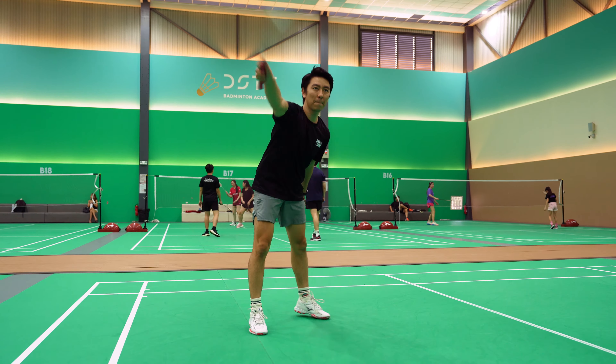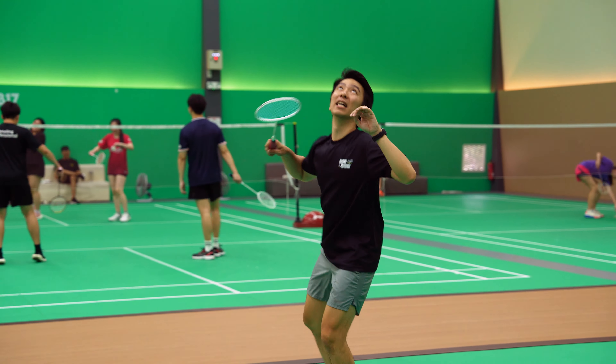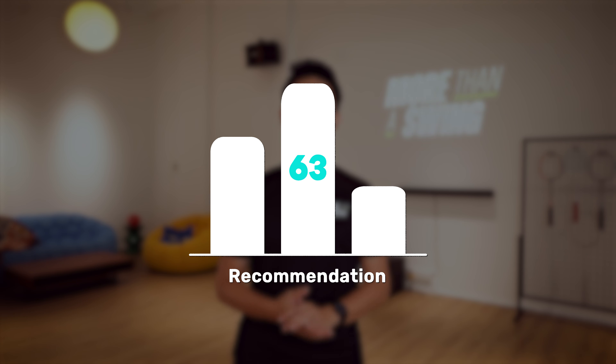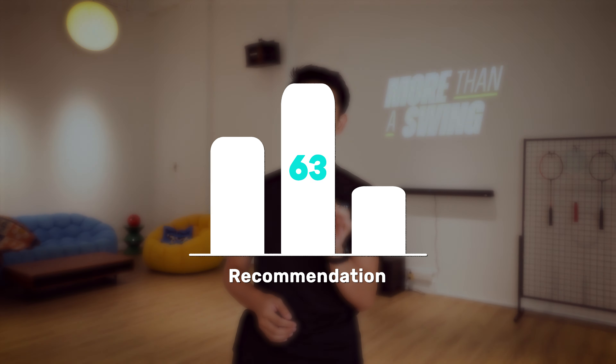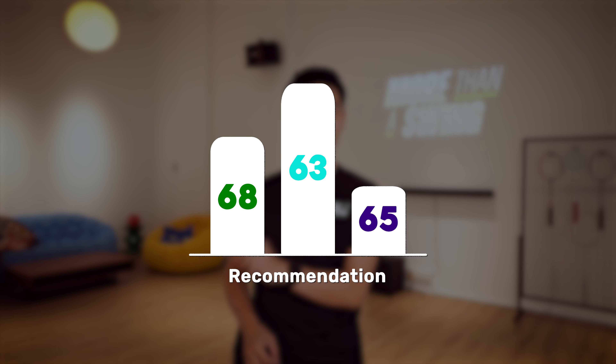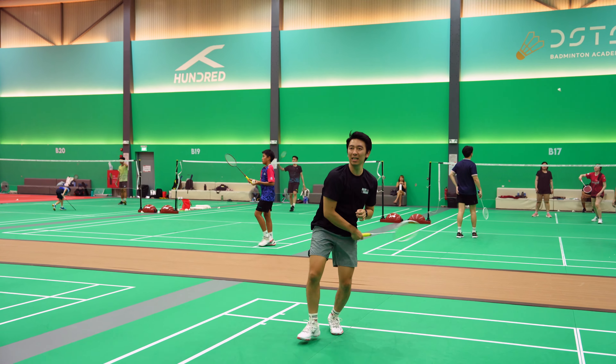Here's my overall recommendation. It is very clear that the 63 gives the best hitting feeling and the best repulsion. However, the trade-off is that it will break faster. So if money is not a concern, then 63 is the nicest string to use. However, if you need to balance durability, here's the surprising part: I think the 68 is a better option than the 65 — not only because of the durability, but personally I like how it feels when I hit slightly better than the 65.